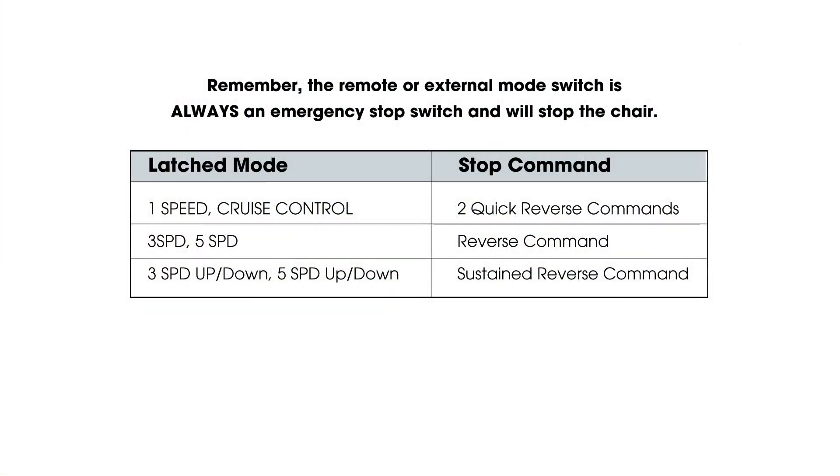The following chart summarizes the driver commands needed to stop the chair when driving in a latched mode. Remember, the remote or external mode switch is always an emergency stop switch and will always stop the chair. Mark 6 Electronics — easy to set up, easy to use. Everything else is a compromise.